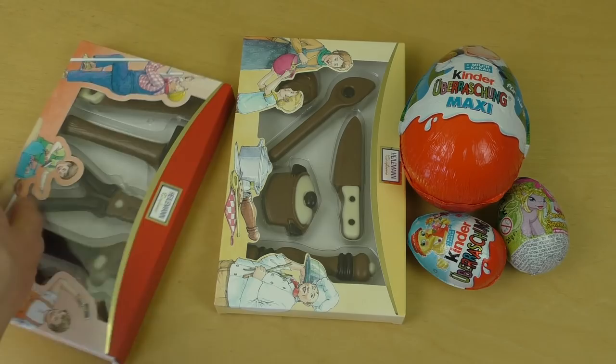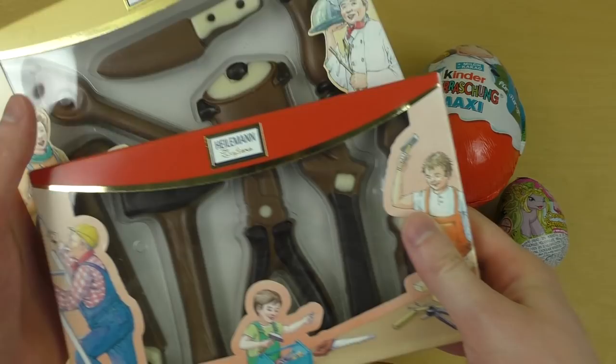Junkfoodtaster.com — it's time for chocolate tools! I've got two boxes of chocolate tools. This will be awesome.